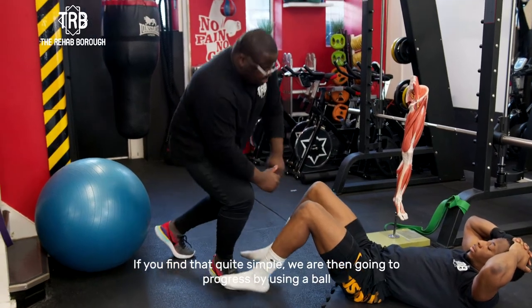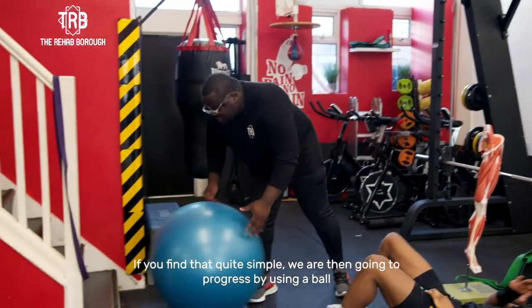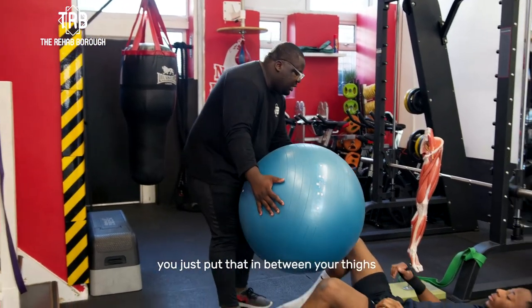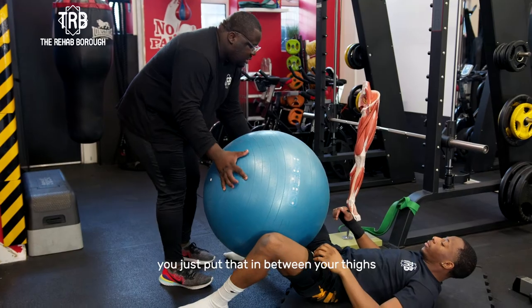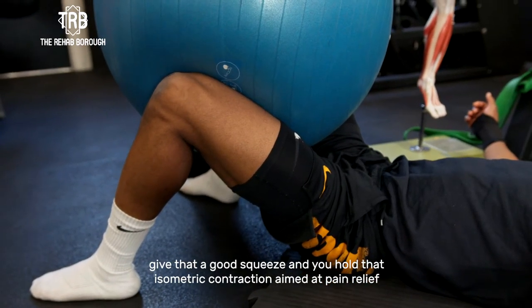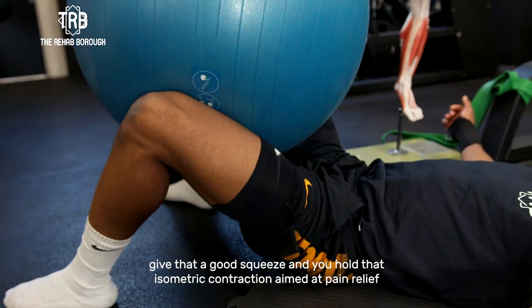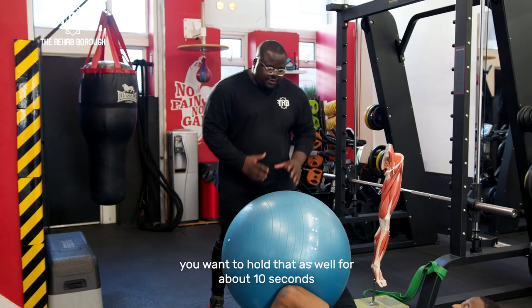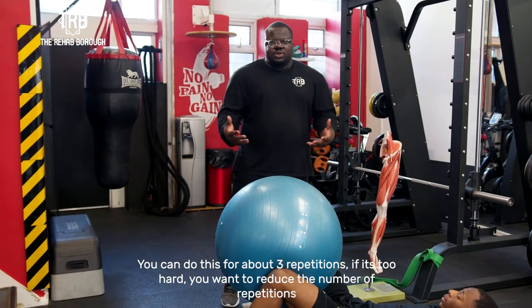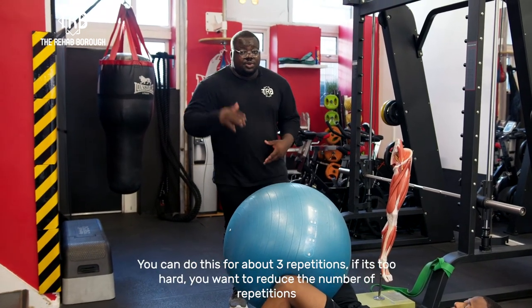If you find that quite simple, we're then going to progress to having a bowl where you just put that in between your thighs, give that a good squeeze and hold that isometric contraction for pain relief. You want to hold that as well for about 10 seconds. If you find that too hard, you want to reduce the number of times. You can do this for about three repetitions — if it's too hard, reduce the repetitions.